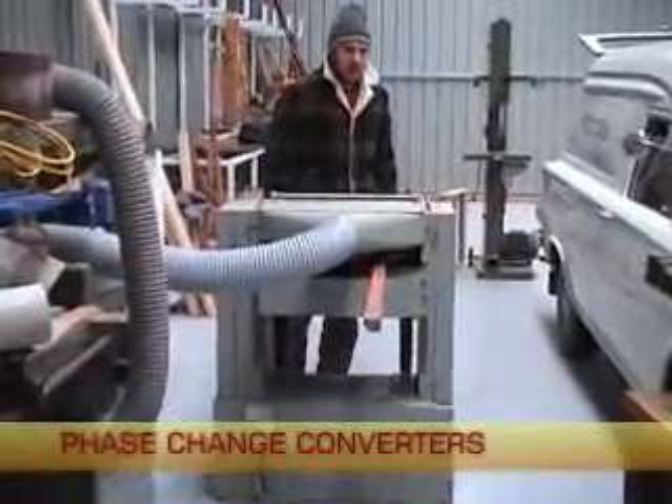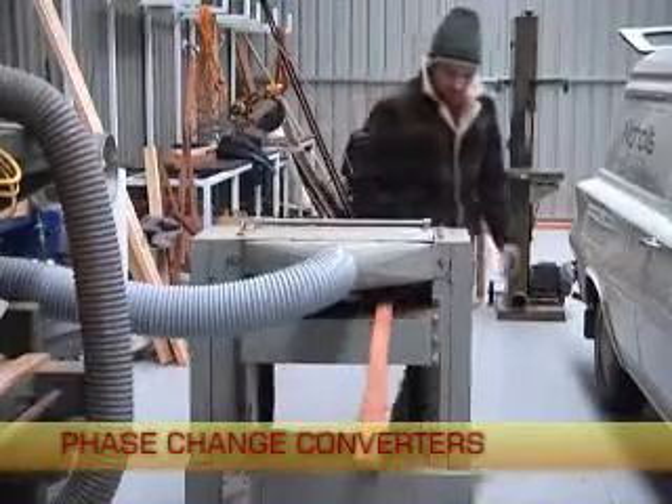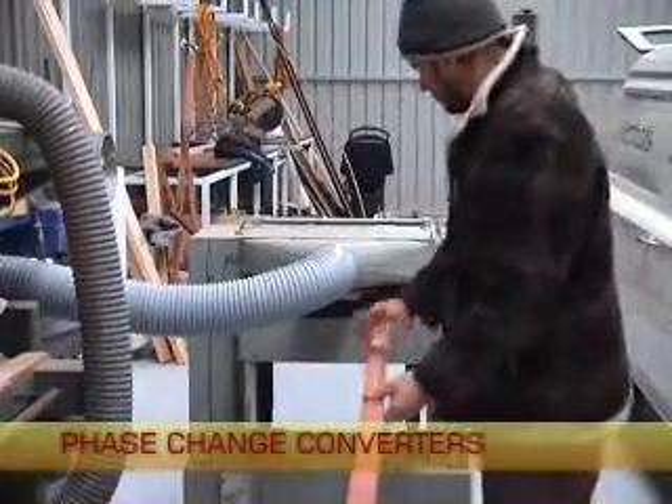Without a power converter, the woodworking machinery here could never be operated at this rural location without access to expensive diesel generators.